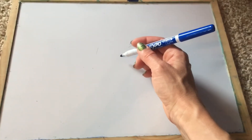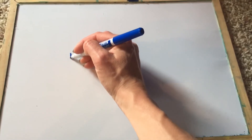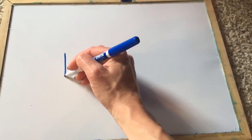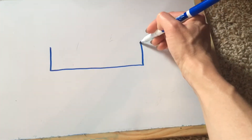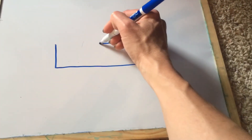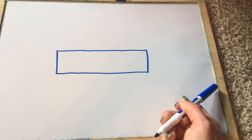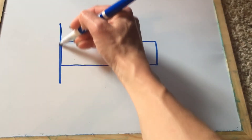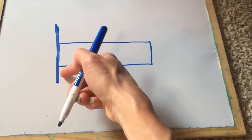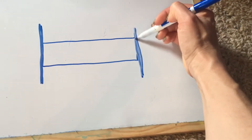Okay, we are going to draw a bed for the monkeys to jump on. First we need to make that rectangle we've been practicing. One, two, here comes a long one, two, three, four, stop. That's the bed — that's like the mattress where you sleep. We're going to put a headboard here, so we're just going to make a long line. It's a headboard with a little leg. And at the end, another little leg and a little teeny footboard maybe.